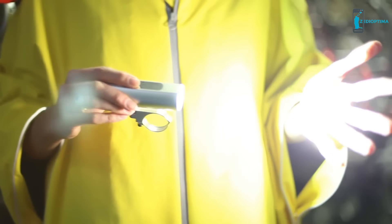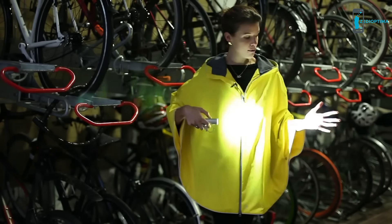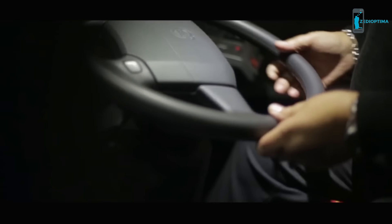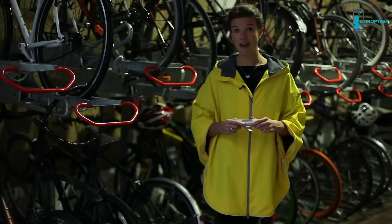Blaze is a front-facing white light that you have to have by law, but it also has a laser, and it projects the symbol of a bike just in front of you onto the road. If you imagine being a bus driver with a bike in your blind spot you can't see, you see this on the road in front of you before you see the cyclist. It's a very simple idea, a very big problem.